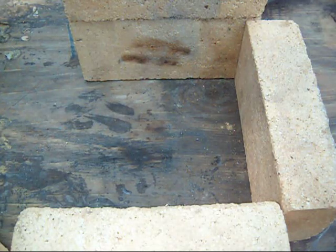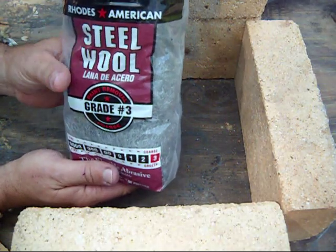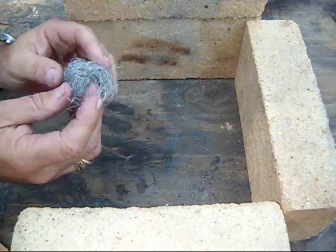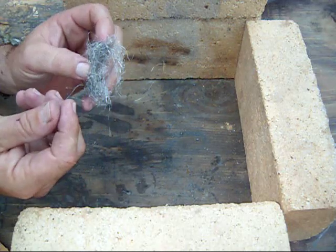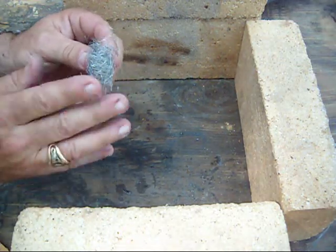The next one I want to try is a coarse, or grade three, steel wool. I've already got a pad out — we'll just tear off a small piece. As you can see, the individual pieces are quite a bit thicker. So let's see what happens.